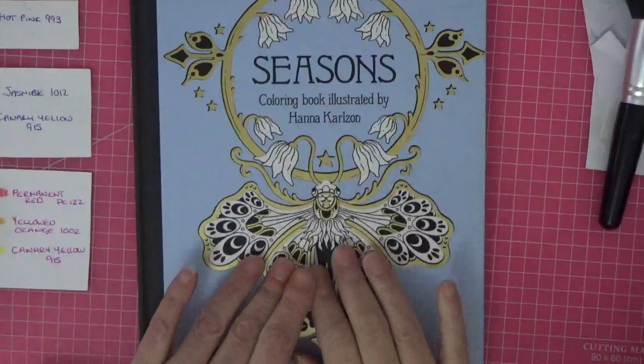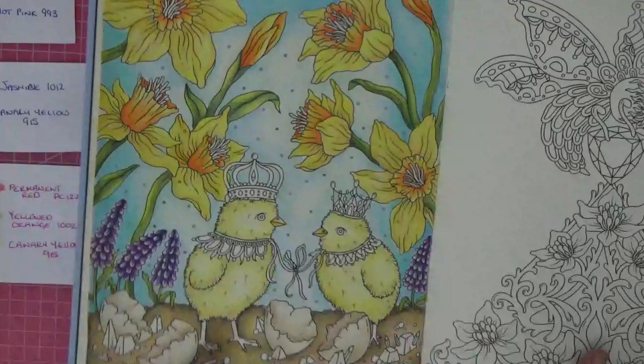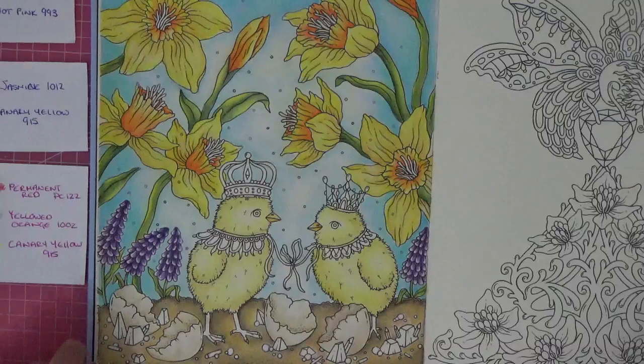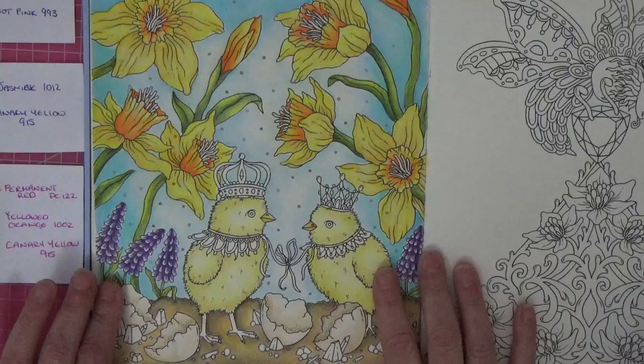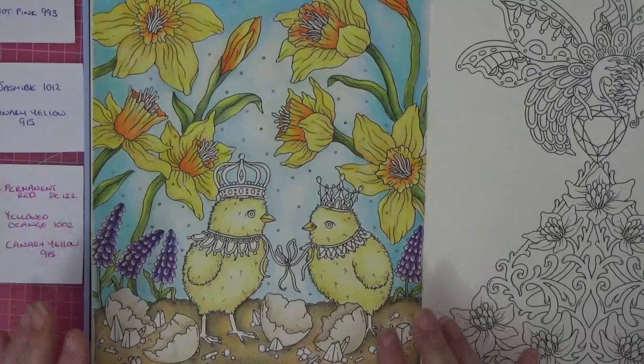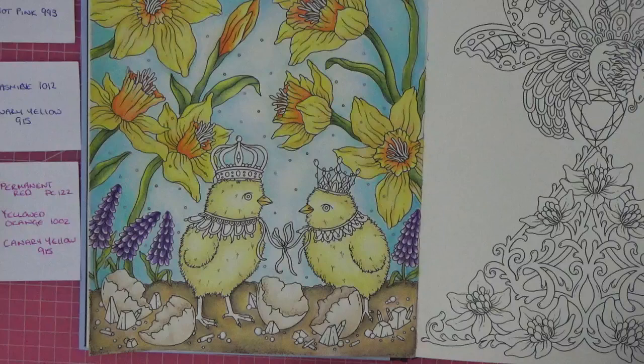Hi guys, welcome back to the channel, welcome back to part two of our Easter color-along in Hannah Carlson's Seasons. If you haven't caught part one, I'll pop it up here - hover your mouse and click to go to part one. This is where we left it; we'd used Inktense and Prismacolor pencils, and I got to about one hour twenty-two. I was rushing and thought this is no good, so I cut it into two parts. My apologies, but if you've watched part one, thank you so much for joining me.